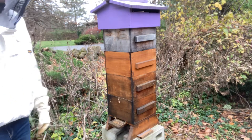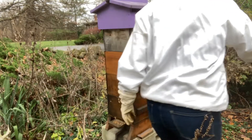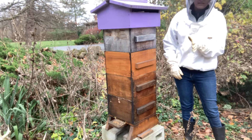All right, here we are, we're ready to go. It's about 10 degrees today. You wouldn't want to do this if it were any colder than that, because you don't want to chill the bees inside the hive.